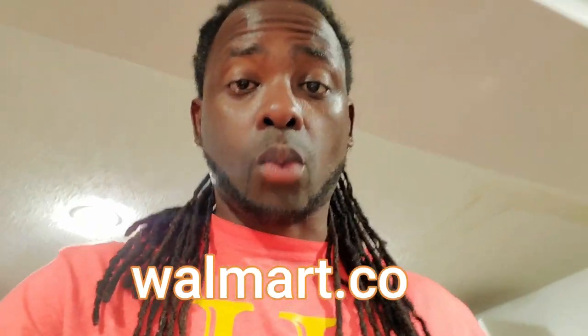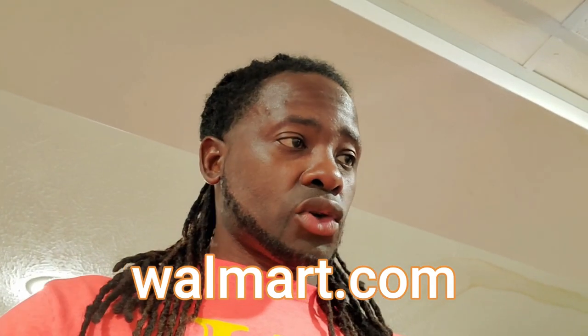Welcome back to Tugs Rugs, this is Travis. Today we're going to talk about what I use — I use burlap. I get my burlap from walmart.com.